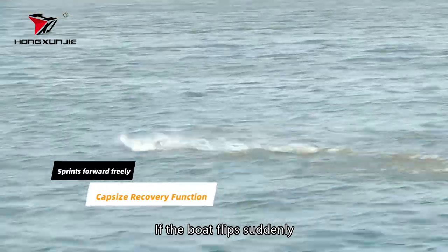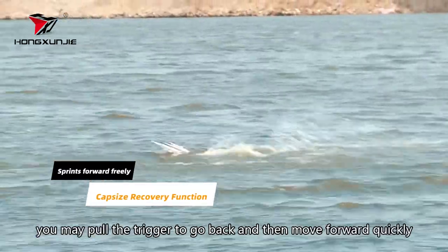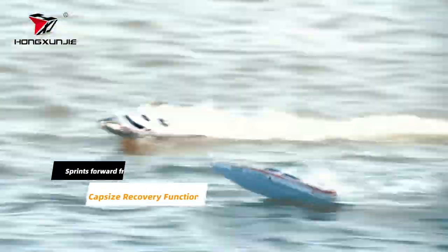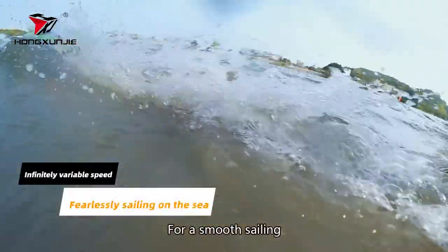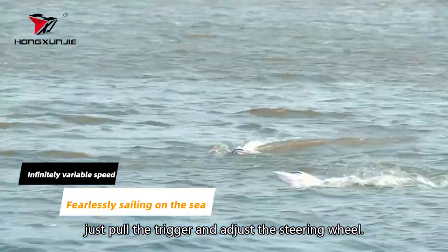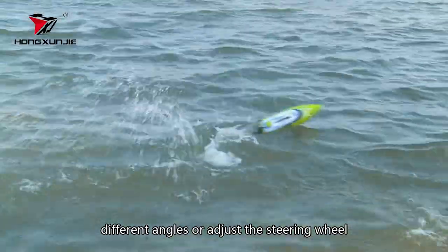If the boat flips suddenly, you may pull the trigger to go back and then move forward quickly. For smooth sailing, just pull the trigger and adjust the steering wheel. To change the speed or turning angle, pull the trigger with different angles or adjust the steering wheel.